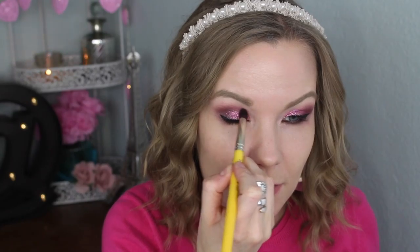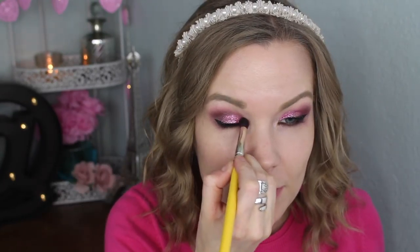Now that my glitter has dried a little bit, I'm going to go back in with some of those blending shades and really lightly go over my crease area just to blend it a little bit more. You're going to have a harsh line because you have glitter, but just to kind of help it blend a little bit more. Then I'm going to also go back in with my liner and go over that really quickly.